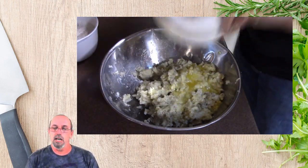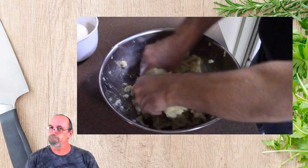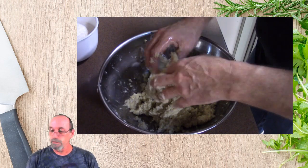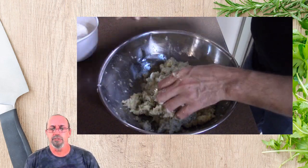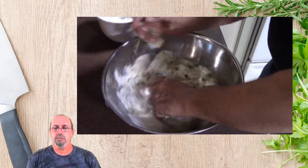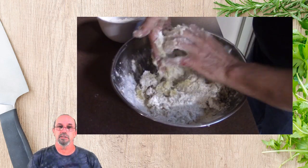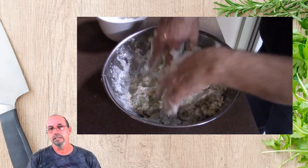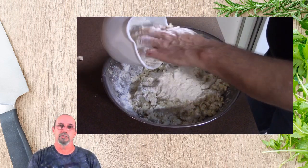Next, I've got some butter — four tablespoons, melted. Make sure you get all that in there and mix it thoroughly. The next thing we're going to do is the flour. I've got four cups of all-purpose flour. I'm going to start a little bit at a time, and I'm not going to use all the flour. I'm just going to get this dough to a nice consistency where it doesn't stick to the side of the bowl or to the counter.